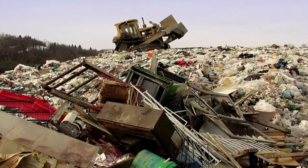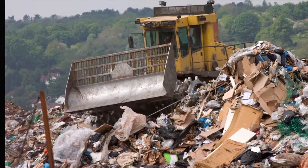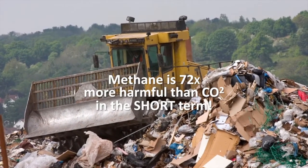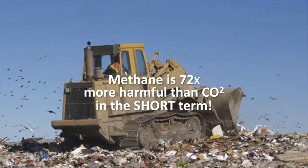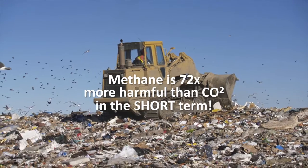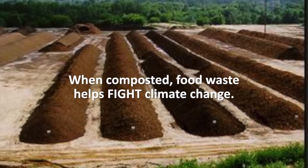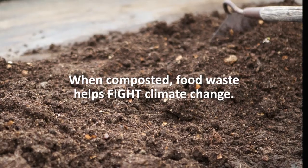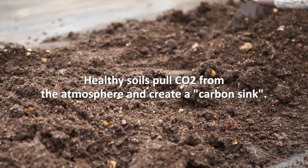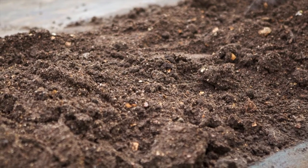As much as half of the Boulder County waste stream consists of food waste, yard waste, and other organic material that should be composted. When buried in a landfill, organic material causes groundwater contamination and contributes to climate change through the generation of methane, a greenhouse gas which in the short term is 72 times more harmful than CO2. In contrast, when composted, food waste and other organics become a valuable soil amendment that can rejuvenate our badly depleted local soils and actually serve to combat climate change, because healthy soils pull carbon from the atmosphere, creating what's called a carbon sink.